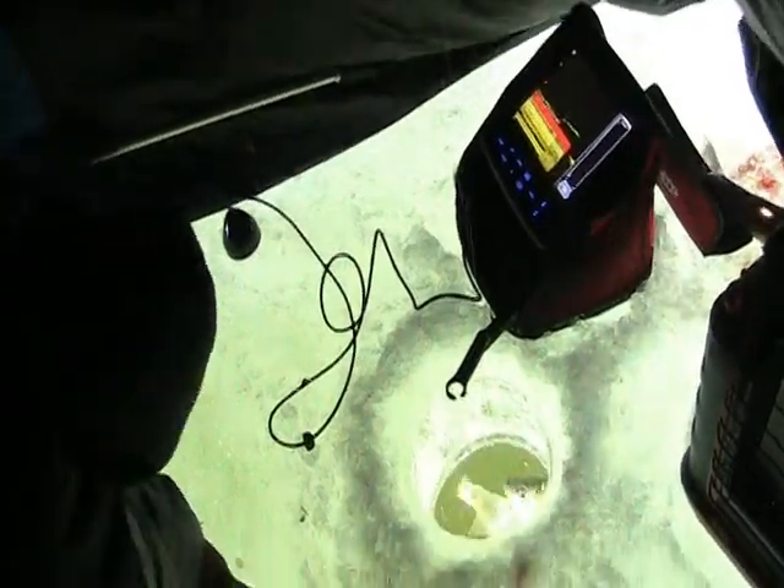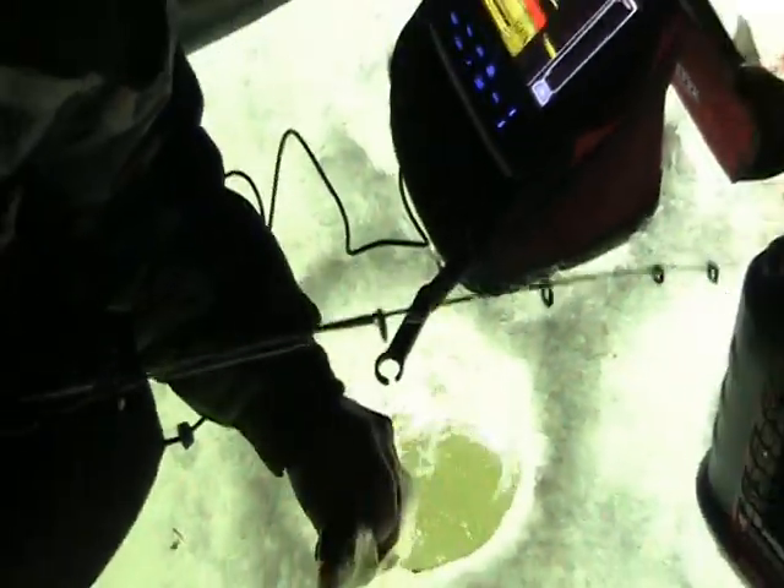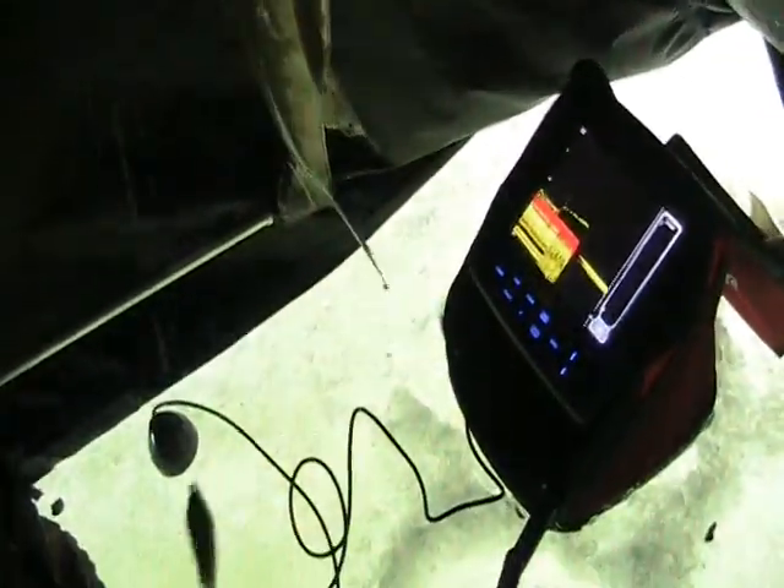Some days they'll lay right in there, whatever's down there. Other days, you really gotta work the fish. There we go — another Green Bay whitefish, caught on the top slider. See, there's the spoon again on the bottom swinging, and there's the top one right there.